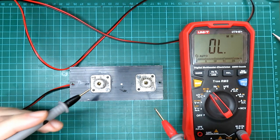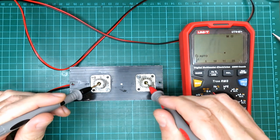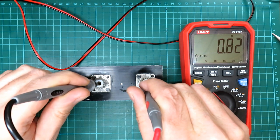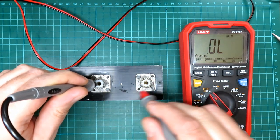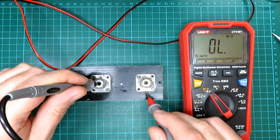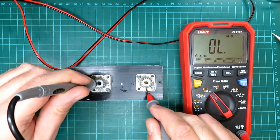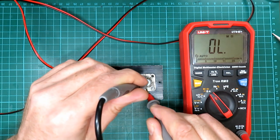All we're looking for is that we've got straight continuity between the two sockets. We've got 0.78 to 0.8 of an ohm and that's going through the relay inside there, so we know that's okay.